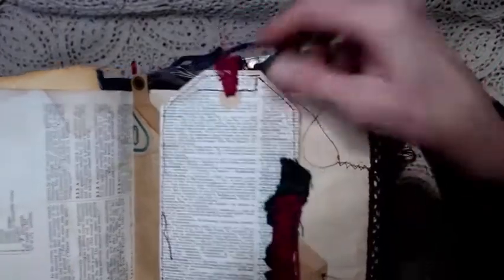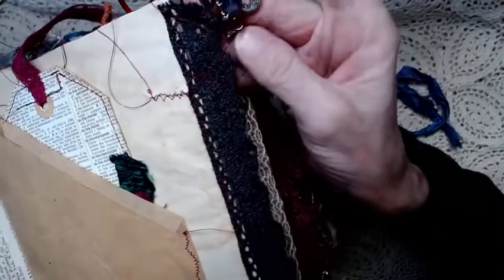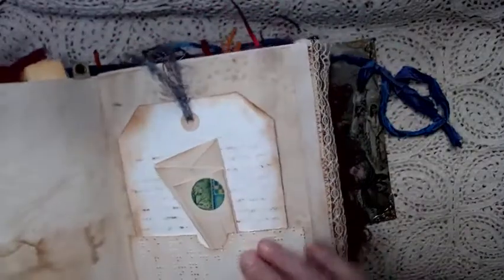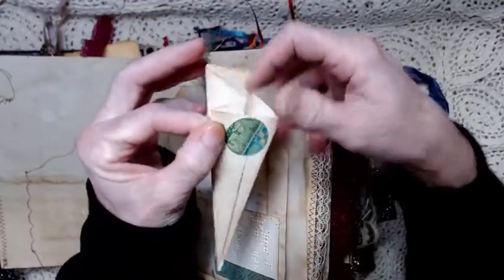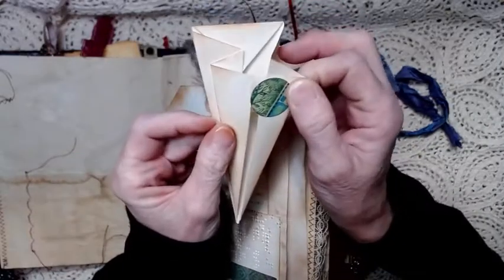I also have a giant tag with a fabric embellishment, and it's from a dictionary page. That page has been coffee stained with lace on the side — it's crocheted lace — and a little charm group with a moon and star, a red bead, and a little amethyst bead. Here we've got a journaling spot that actually opens up — it kind of just holds on right there, opens up, and you've got a little page right there to journal on.